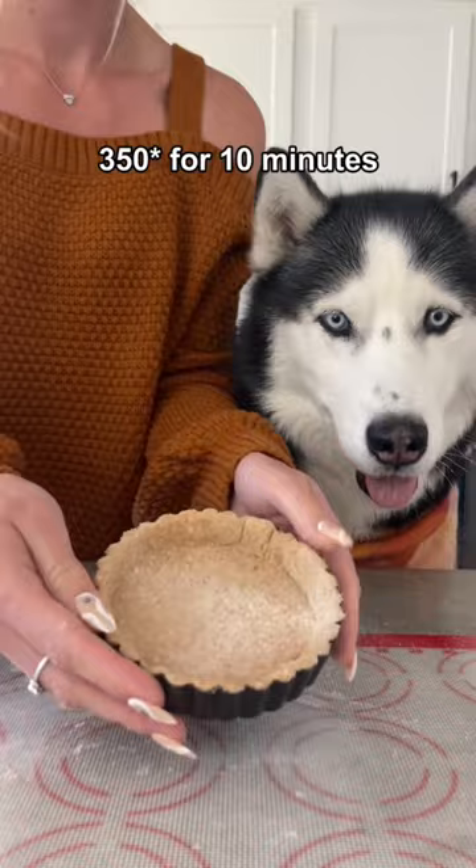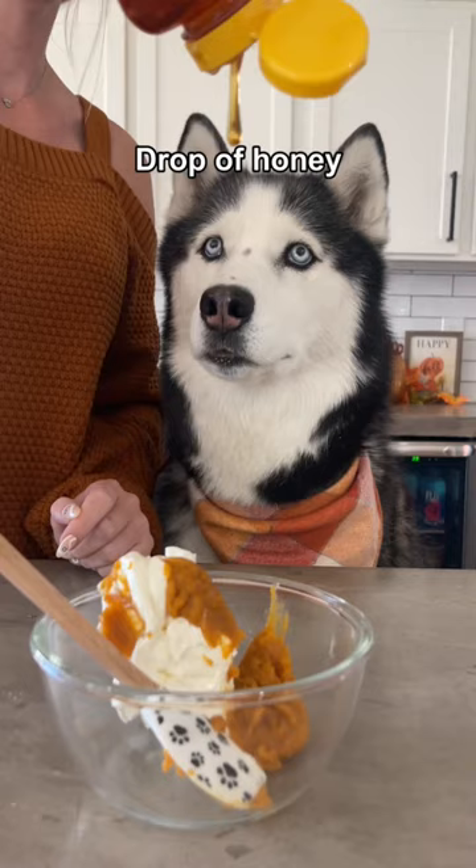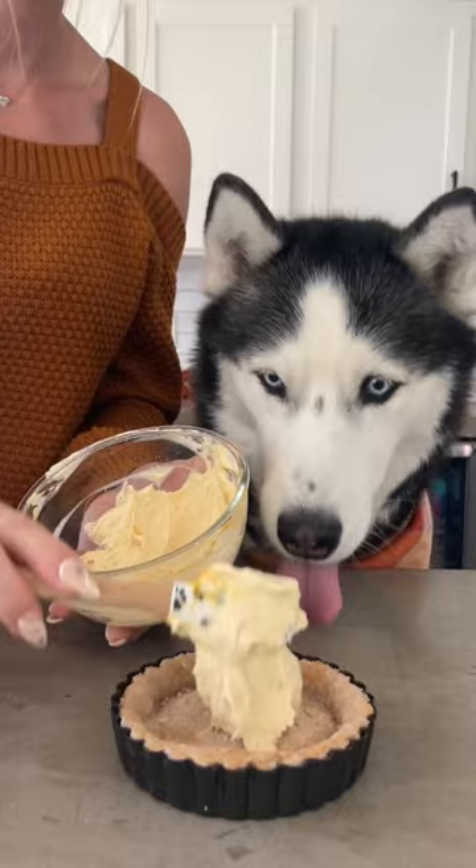For the filling, combine half a cup of non-fat plain cream cheese, three tablespoons of pumpkin puree, and a drop of honey. Then mix it all together. Once your pie crust has cooled, add your filling to the center of it and put it in the fridge to firm up.